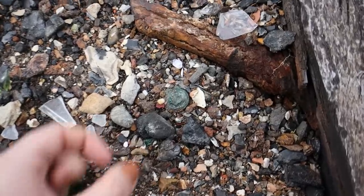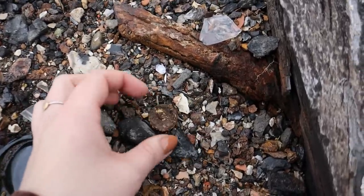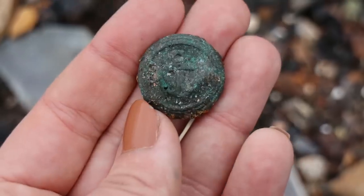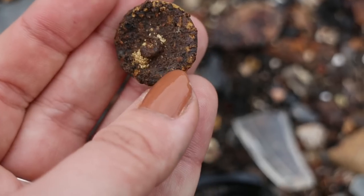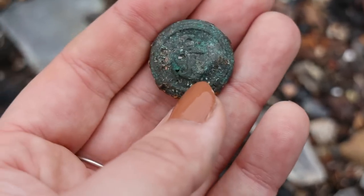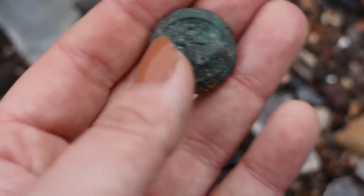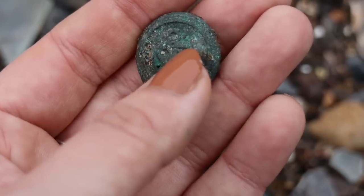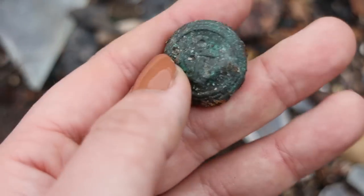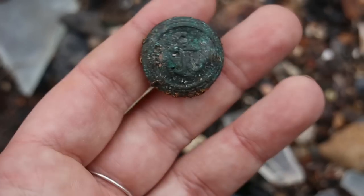My first find of the day looks to be a button with an anchor on it - a brilliant first find. It's crusted but in quite good condition. I can see what it says, which makes me think it might clean up quite nicely. It's even got a shank, and they quite often come off. It's got an anchor on it - how brilliant!